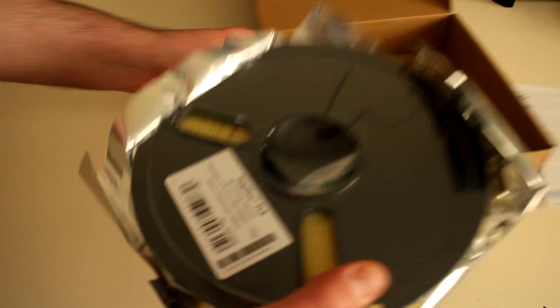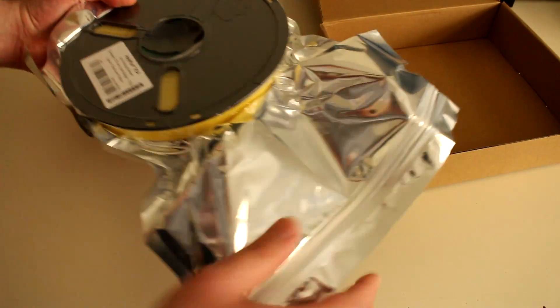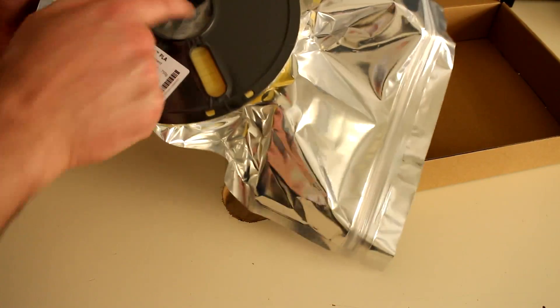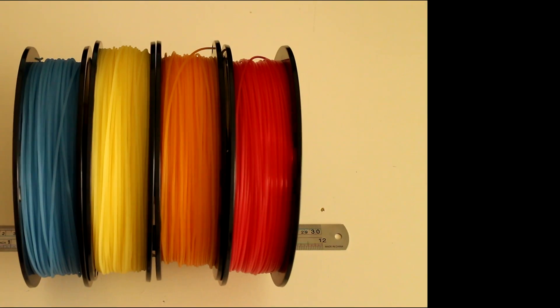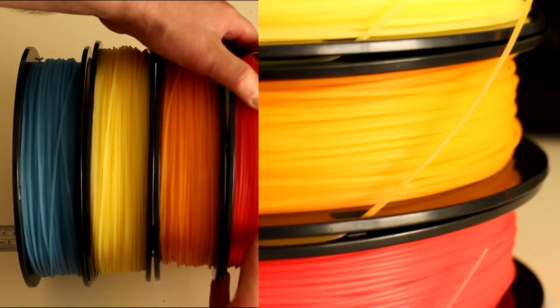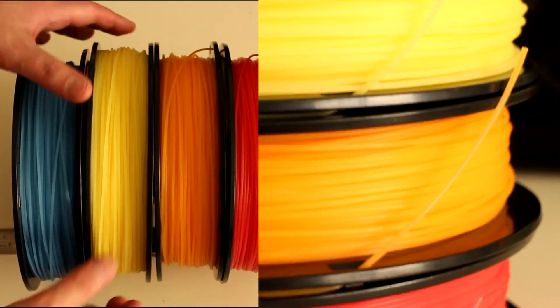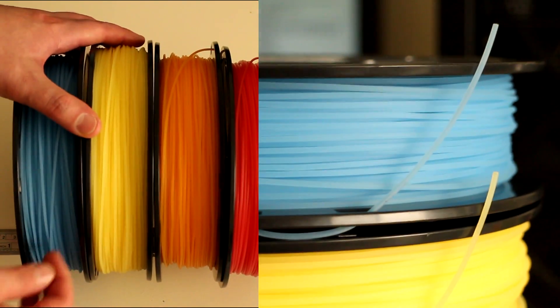Looking at the PLA itself, this one is the transparent yellow. It comes packaged in a vacuum-sealed, reusable bag with a bag of desiccant — very nice. Taking a closer look at these filaments, the red and the orange have a smooth texture to them, while the yellow and the blue actually have a bit of a rough texture. So that's interesting.